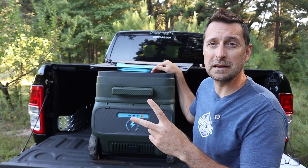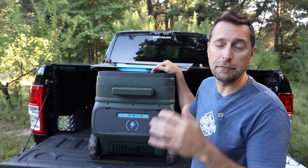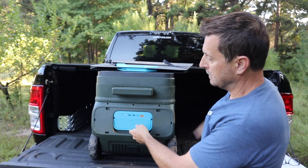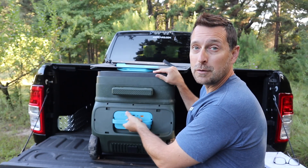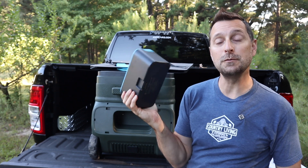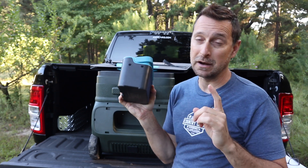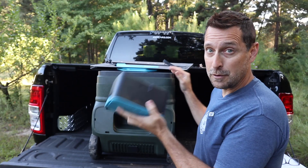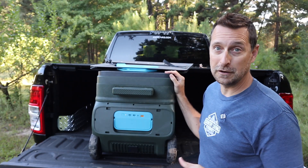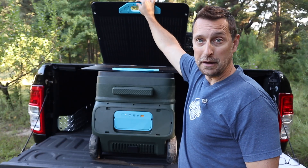The two features that make this stand out above other 12-volt RV refrigerator solutions are these. First, it has a removable power source. You can take this battery wherever you need to and charge it — that actually happened to us on the trip and I'll explain that in a few minutes. Having a removable battery for this is so convenient. The second feature is being able to charge it from solar panels.